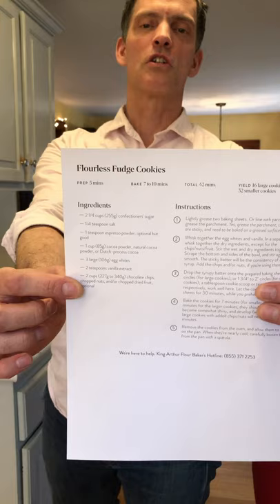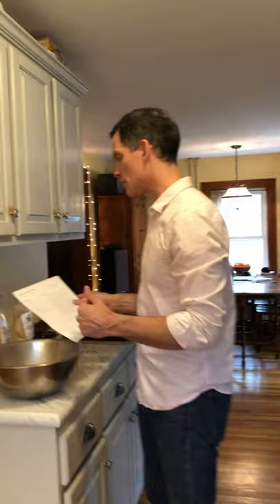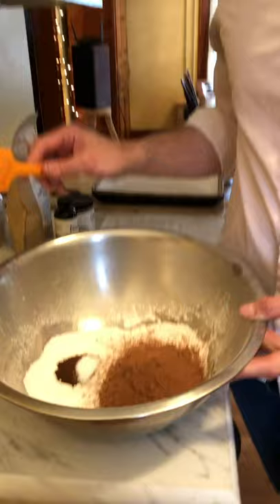This is the flourless fudge cookie. It's a cookie we made for a long time — a very similar version — in the bakery. When I think of this cookie, I think of François Payard, the really well-known French pastry chef who I think is still working in New York. I think of him as sort of the first place where I saw this cookie. So let's do the mix.